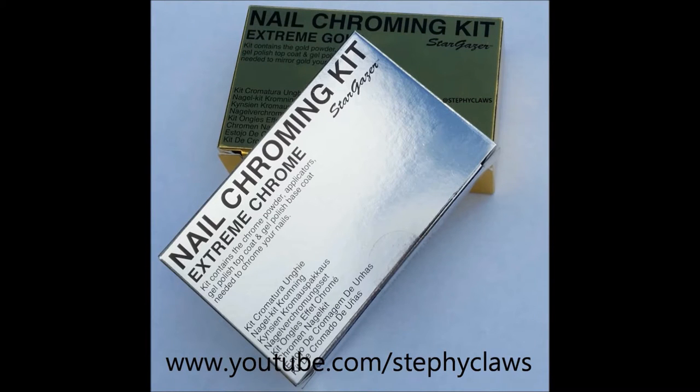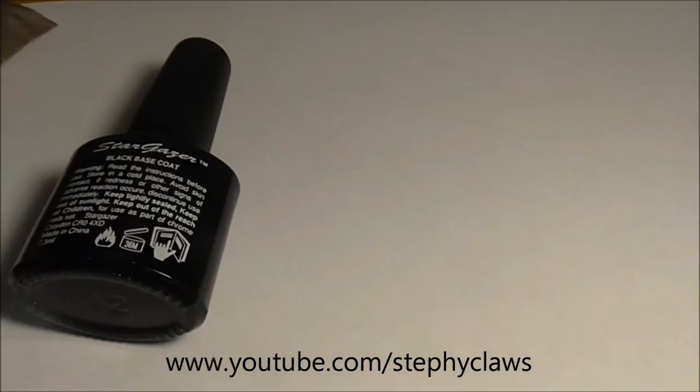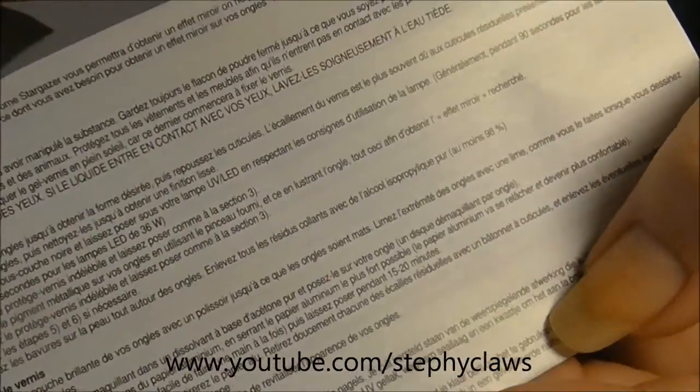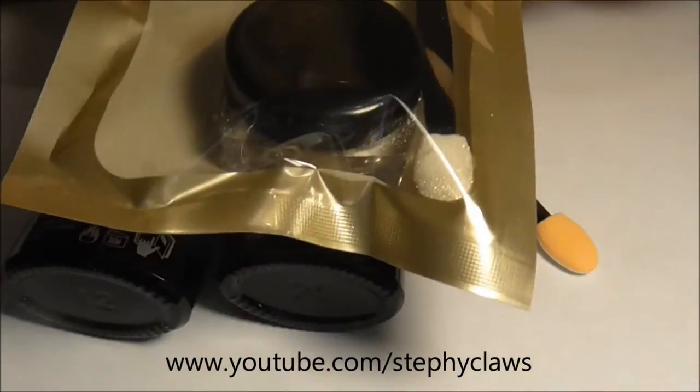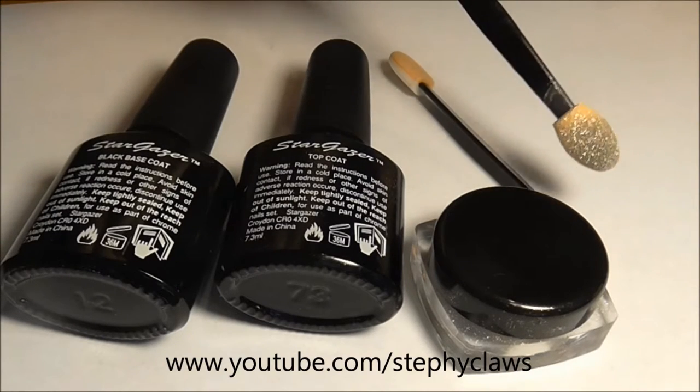Hi guys, today I'm going to demonstrate the application of the Stargazer nail chroming kit. Inside the box you get a black gel base coat, a gel top coat, a multi-language instruction sheet, two foam applicators, and a two gram pot of chrome powder. They retail at £10 on their website, I'll put the link down below for you.